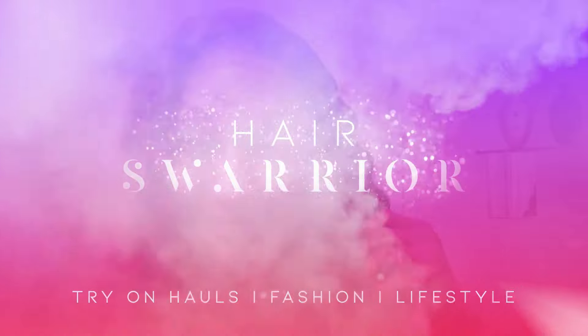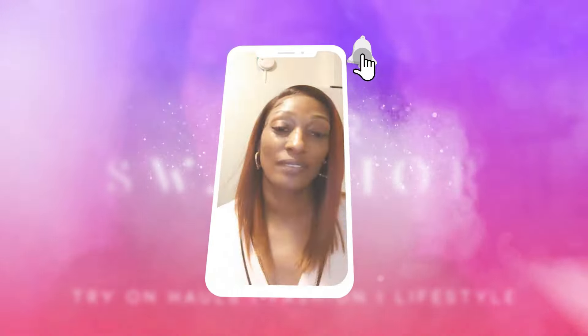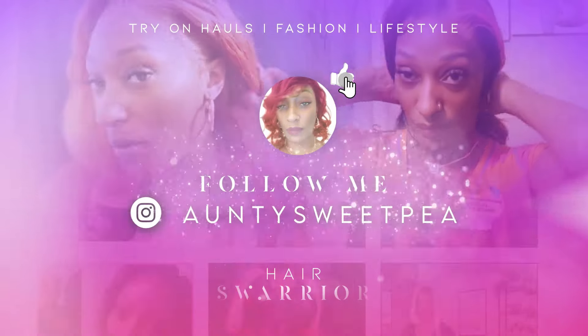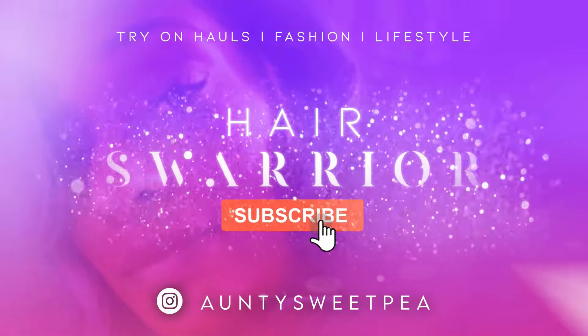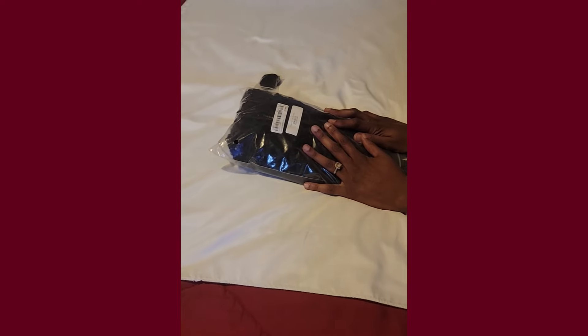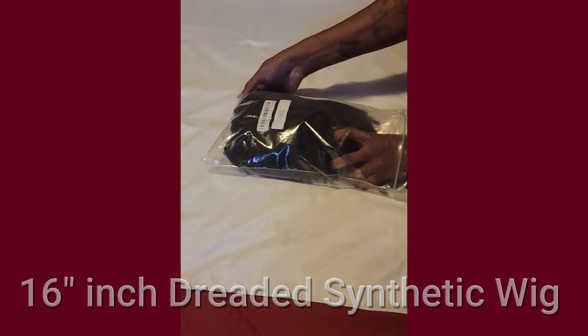I like it — I got dreads y'all! This is the new Shein 16-inch dreaded wig.